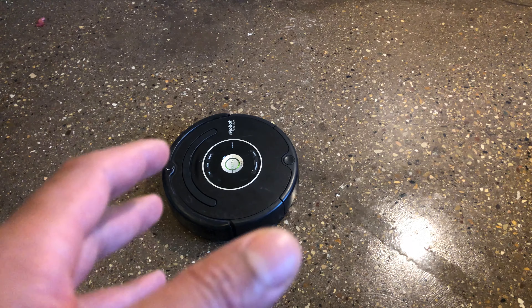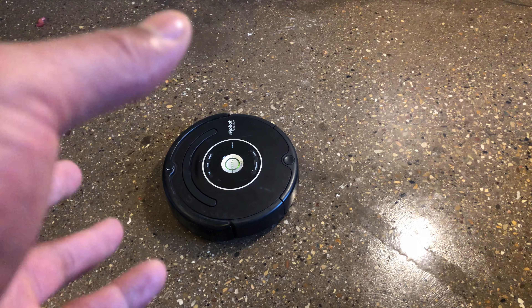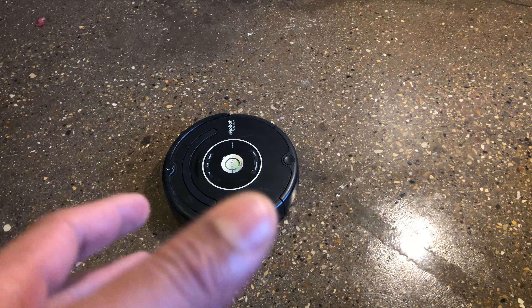And that — it is done. The spot cleaning feature is completed, and you can see it cleaned up all the protein powder. Let me know if you have any questions.